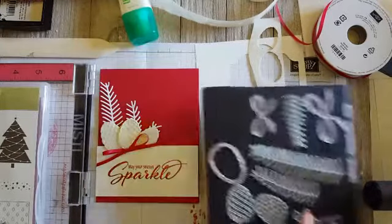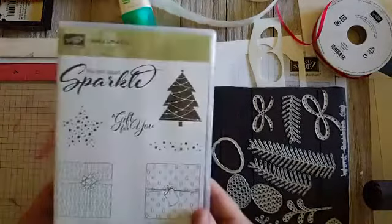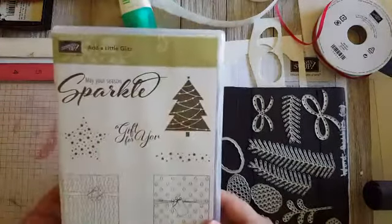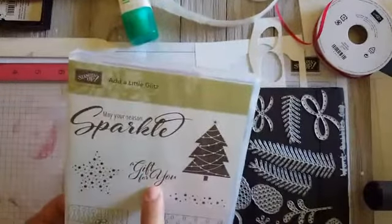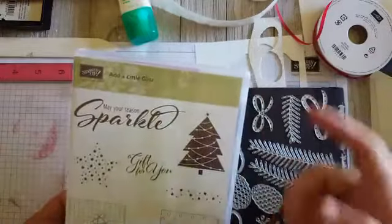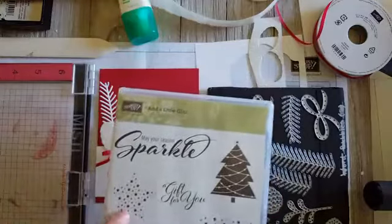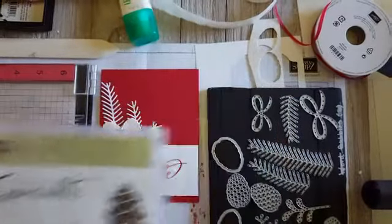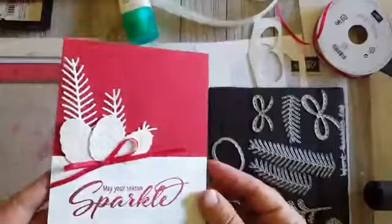Now we're going to get to making this card. I'm using the Add a Little Glitz stamp set — I love this big bold sentiment 'May Your Season Sparkle,' and that's the stamp we're going to use today. We're also going to use the little star stamp as part of our background.